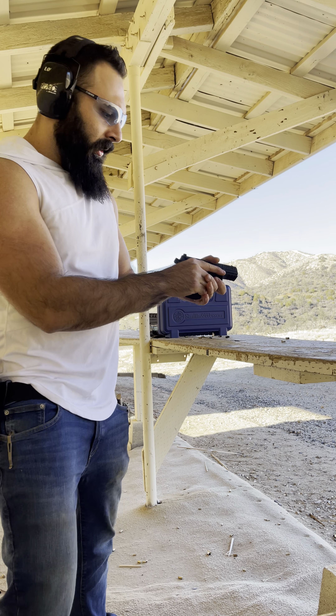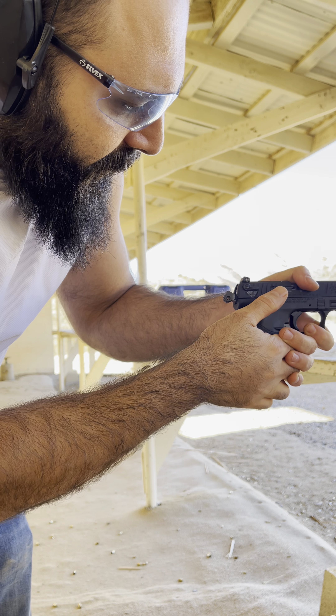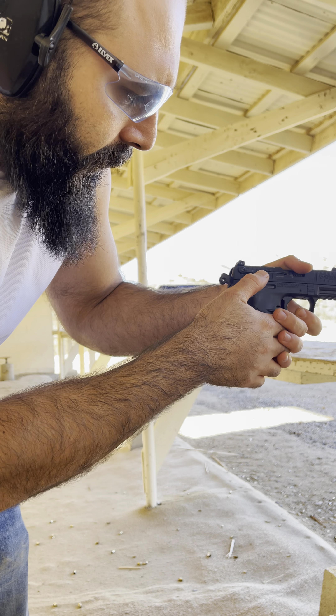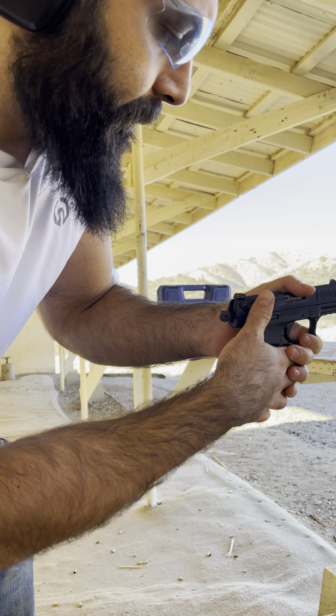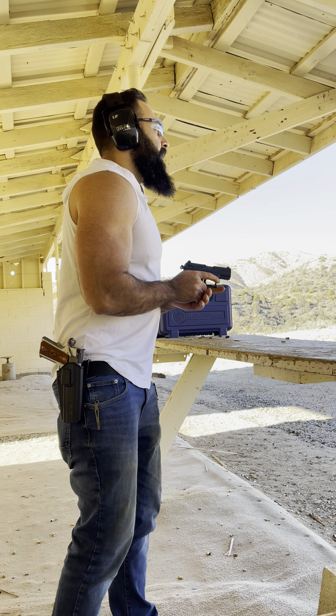Nice. Let me show you the safety. If you put it on S, you'd think it's safe, but it's actually ready to fire. And if you put it on F, it's pretty much on safe — so it works the opposite way you'd expect. All right, let's shoot.